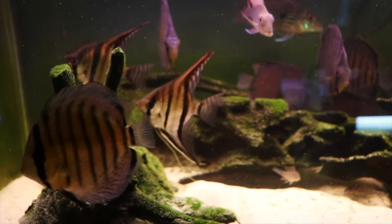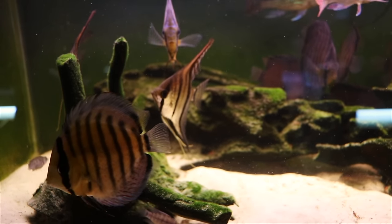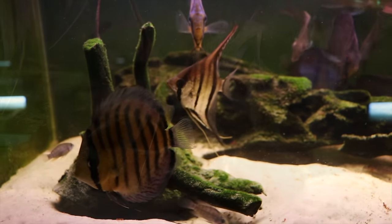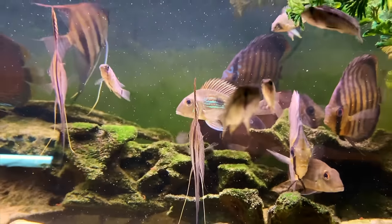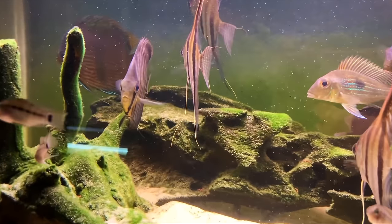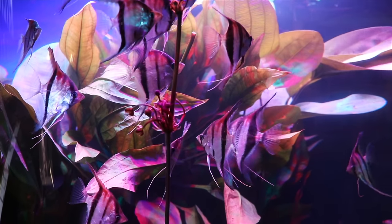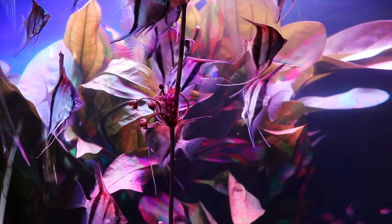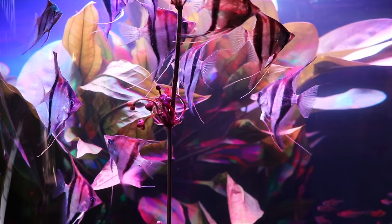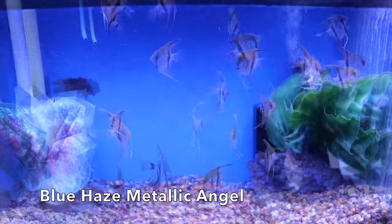When it comes to feeding angelfish, this is really fun. When they're young they're like little puppies — they'll eat food as fast as they possibly can. As they get older they slow down a bit, but they will eat most foods you throw in the tank. Most types of frozen foods work: frozen bloodworms, brine shrimp, tubifex. We feed a lot of NorthFin flakes and NorthFin Bug Pro. Smaller fish will eat live baby brine shrimp. They're really not super picky.